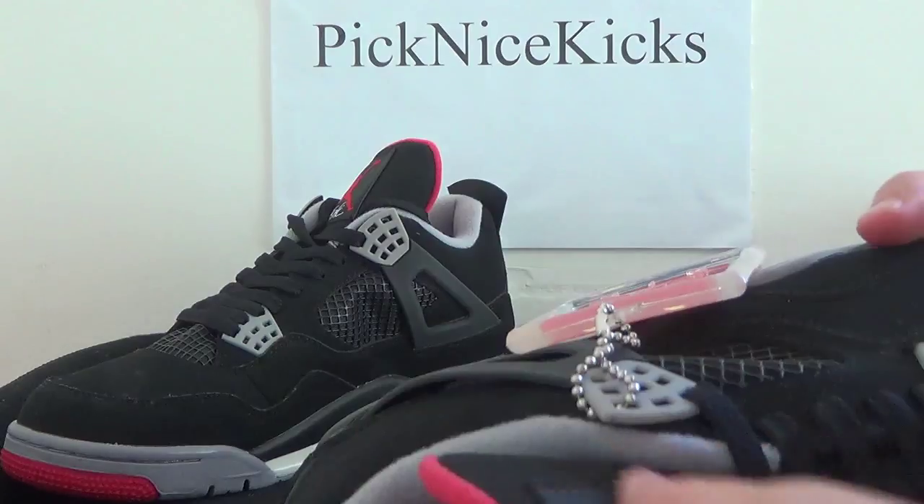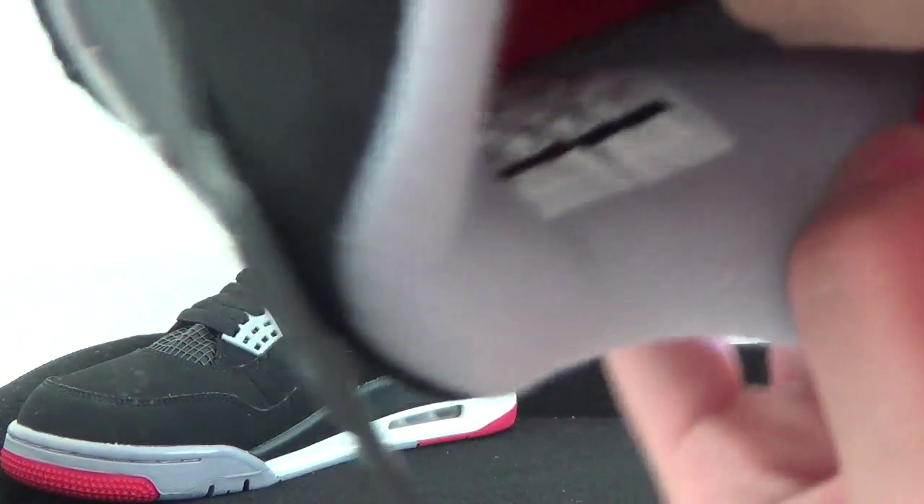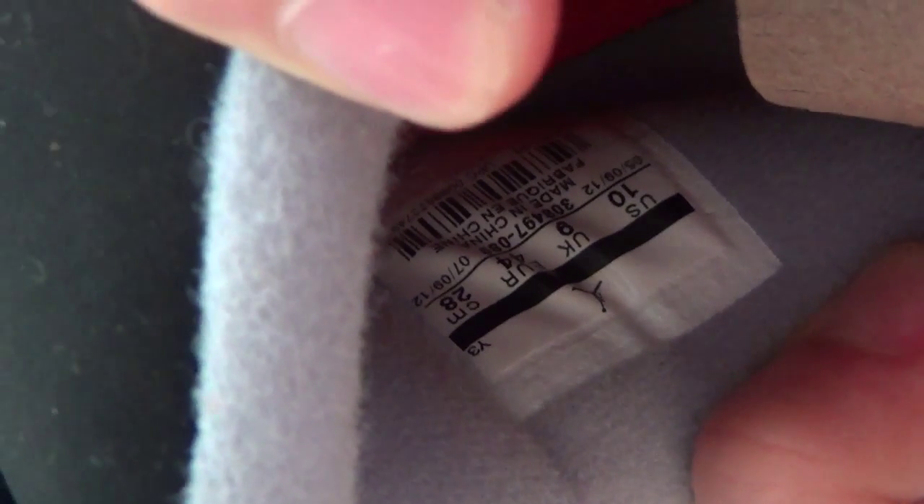Now let me show you the inner part, so we can have a look inside. It's got a tick here. You can find white insoles and also a white Jumpman.